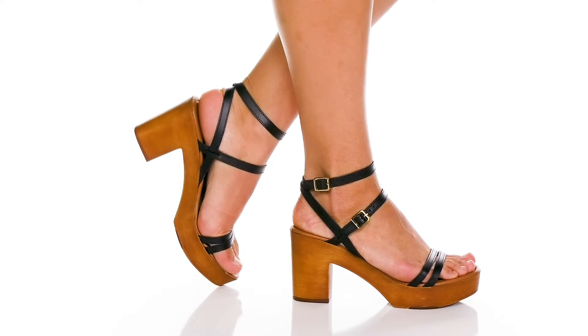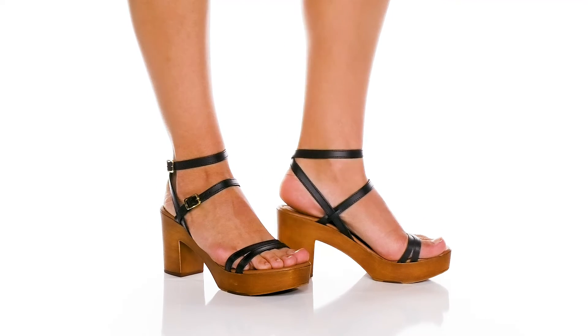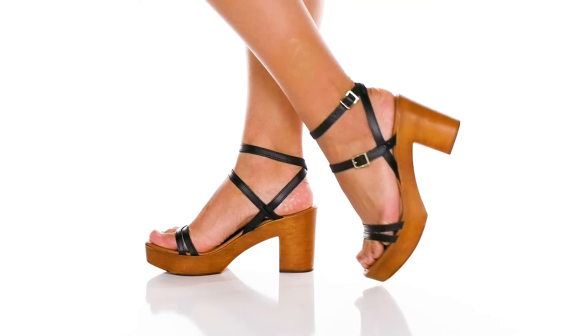They do have a nicely padded footbed to keep you comfortable, and the wood grain finish at the midsole and heel are not only stylish, they're going to give you a really solid feel under your feet.